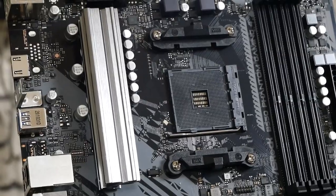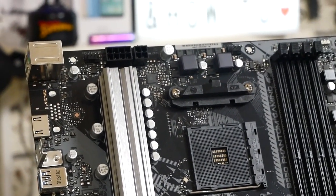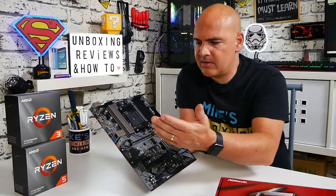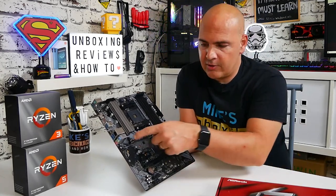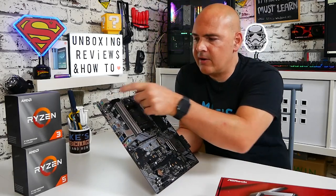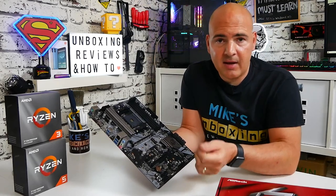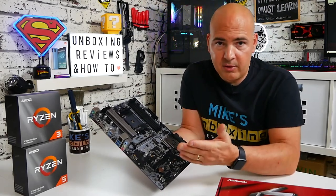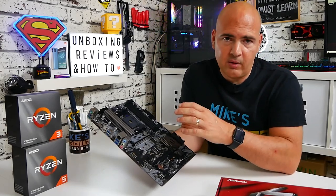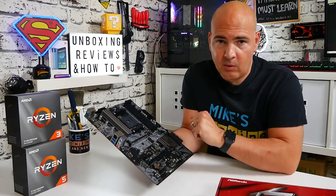Moving along the top of the board, there's a CPU fan header in the top corner, which is quite unusual but handy if you're using a radiator or rear-mounted fans — you can clean up your wiring and have a connection there. All of the headers on this board are suitable for use with either a fan or a water pump, and they are pretty much auto-sensing, or you can go into the BIOS and set it accordingly — either PWM or DC voltage controlled.